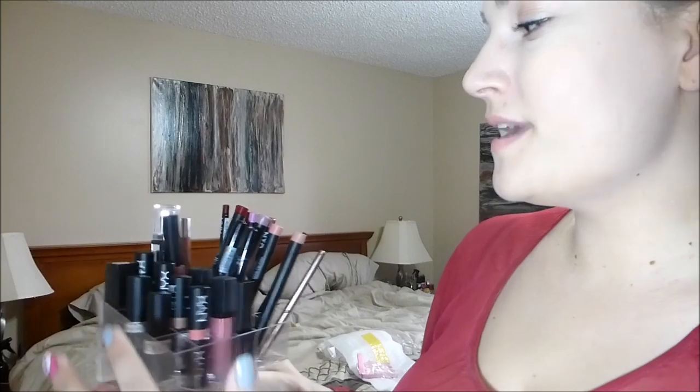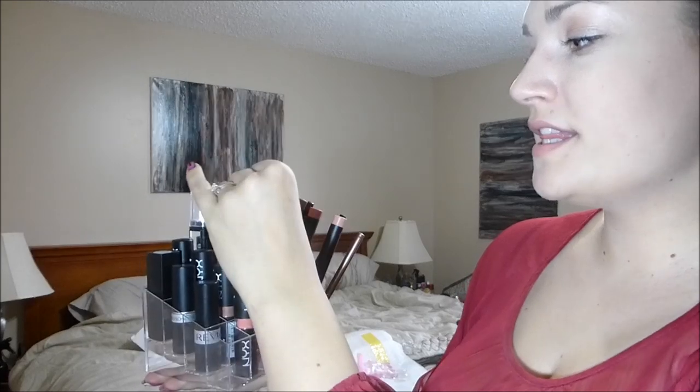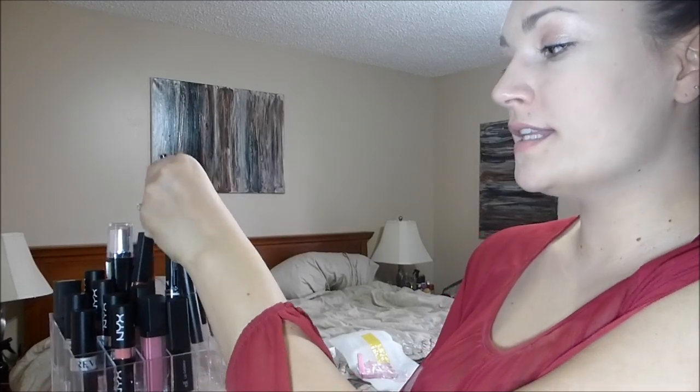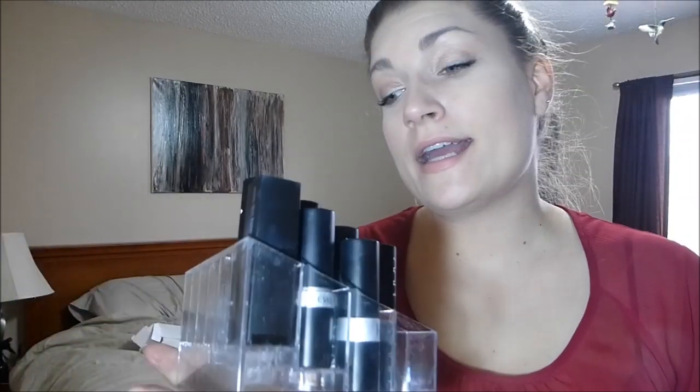Hey everybody, just a random update: I put all my lipsticks and lip glosses in the little holder. The taller items aren't very sturdy in it, so I'll store those separately. But it's fantastic for my lip glosses and lipsticks that aren't too tall. The best function is exactly what it's intended for — standard lipsticks — which just means I have an excuse to buy more lipstick and lip gloss. I really do like it!